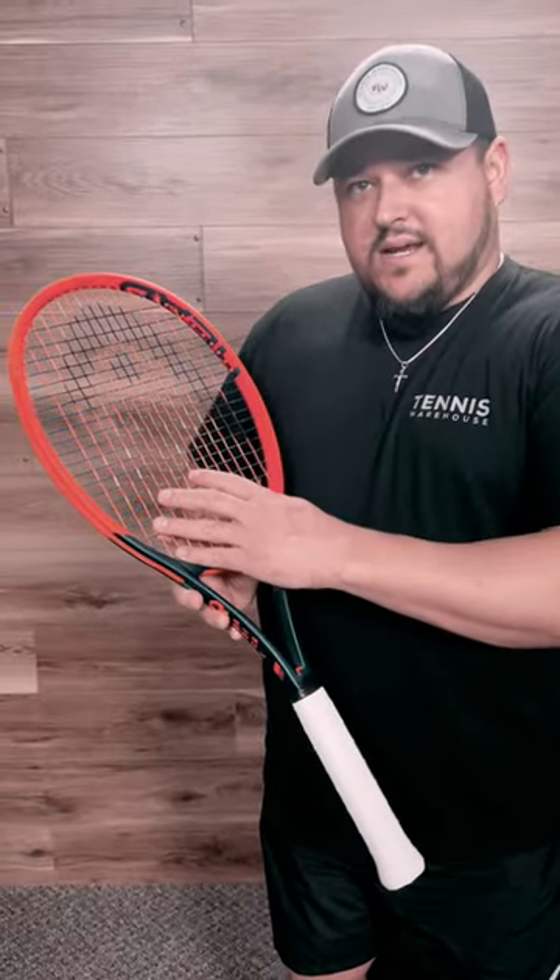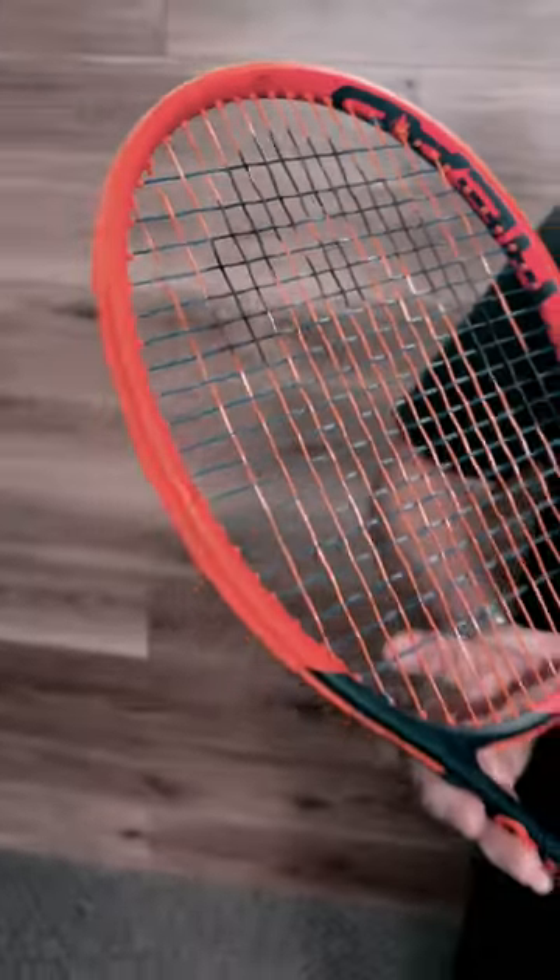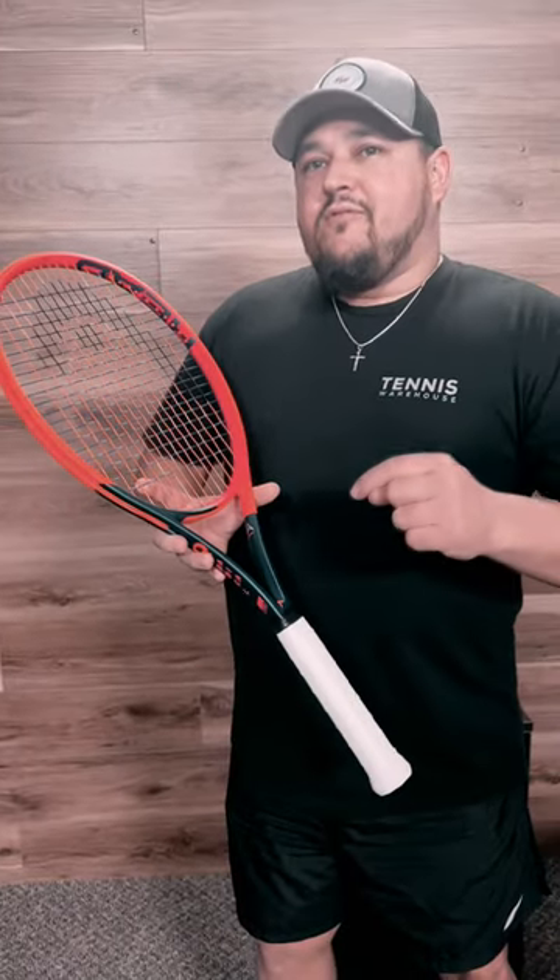It's got the 16x19 pattern for easy spin. And in this one, we have the Head Link Spin Hybrid, really maximizing that bite on the ball and that control. Overall, just a nice, solid, stable-feeling racket.